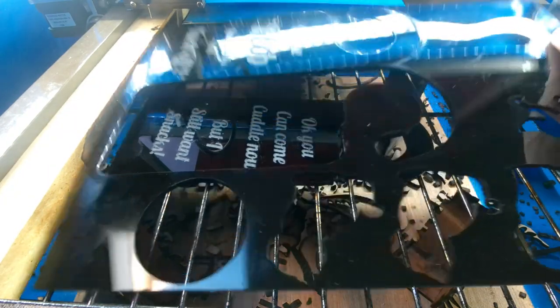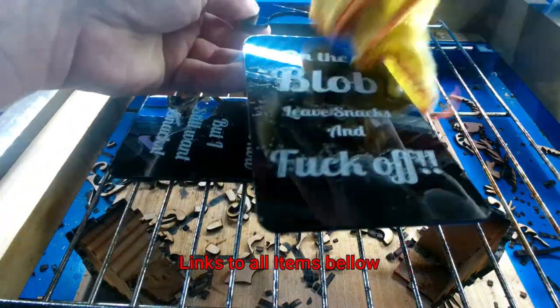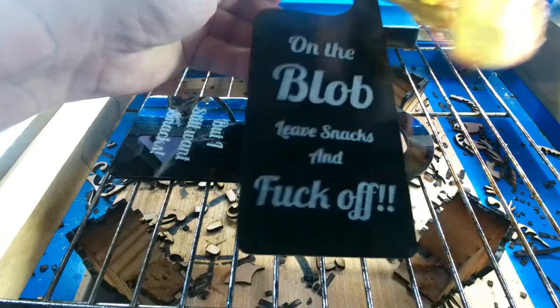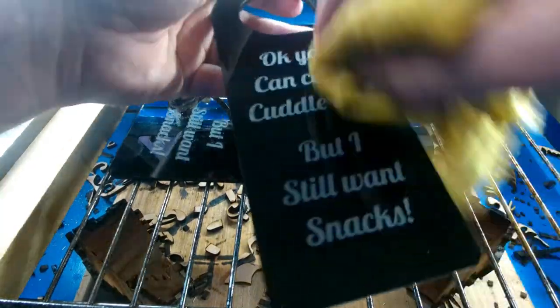Alright, now that's done, you can just pop them out of there. You do get a bit of overspray from the extractor taking the fumes away, but you just give it a quick wipe off and it comes off. Nice and clear, again on the other side.